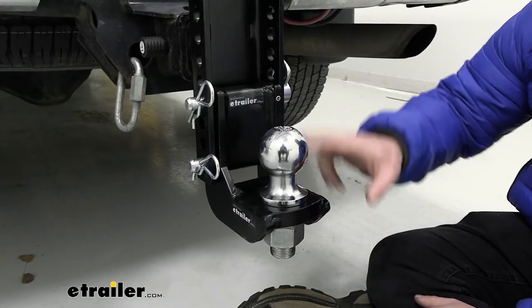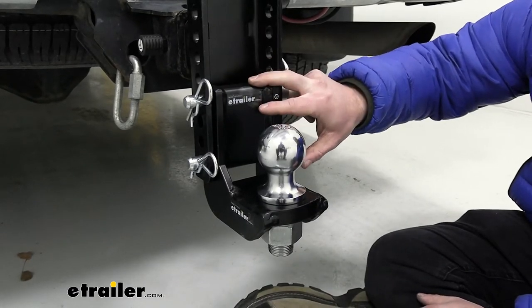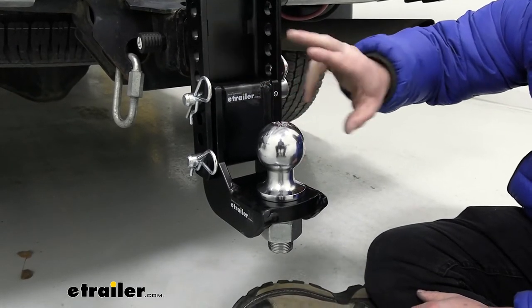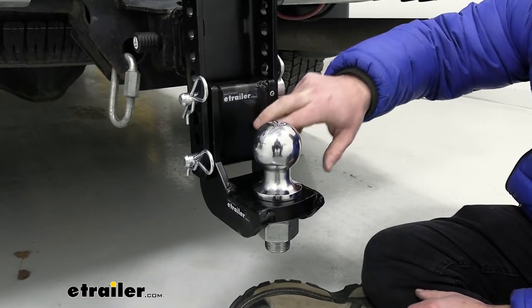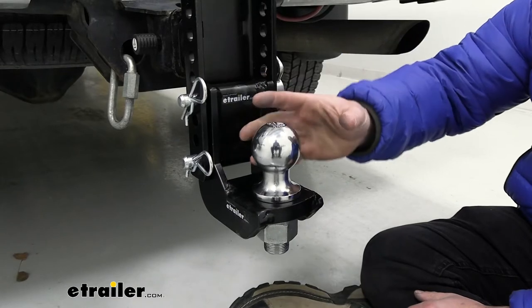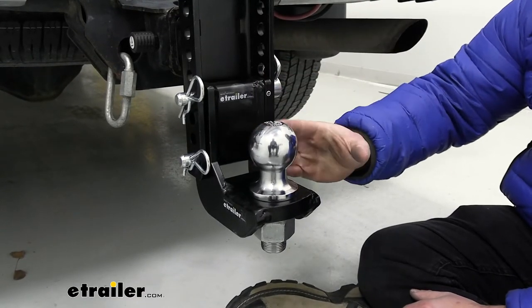Taking a closer look at the mount and the ball here. It's going to be made out of grade 50 steel with a black powder coat on it, so you don't have to worry about leaving it on the back of your vehicle exposed to the elements. Even if it does get some scratches, it's going to be resistant to rust and corrosion. Same thing with the ball — it's going to have a zinc plating on it and it's also going to hold up just fine.